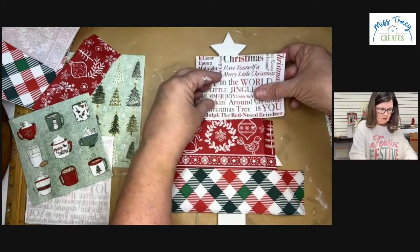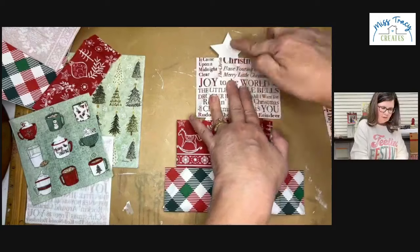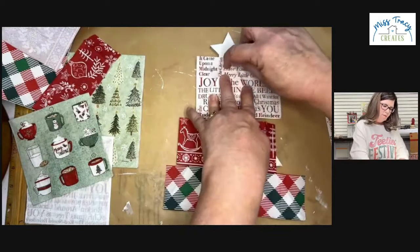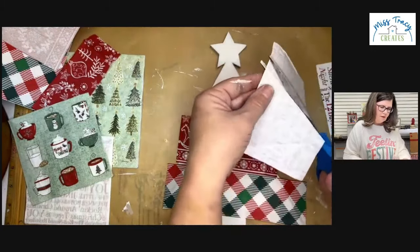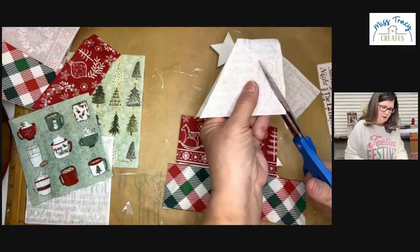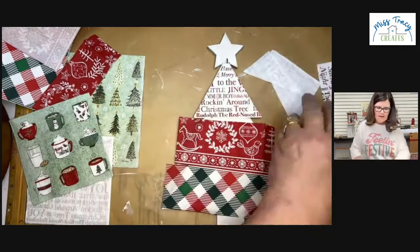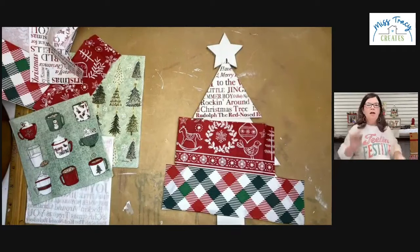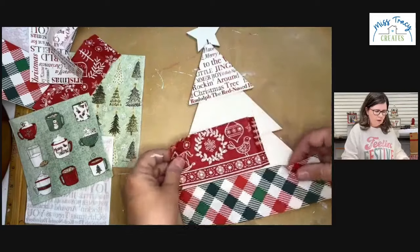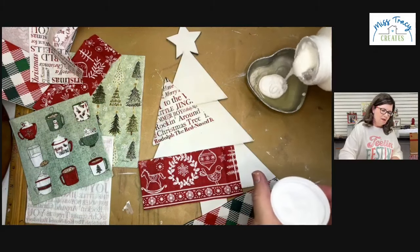I'm going to put this right above that shiplap line. Getting up in that little nook and cranny where the star is can be tricky. Sometimes you can just overthink it — eventually you have to say, okay, let's get this done. All right, this is where I'm going to start. Now we need to take off the plies of the napkins, and I'm going to pour out some Mod Podge. I'm using Mod Podge Matte, which is the yellow label.